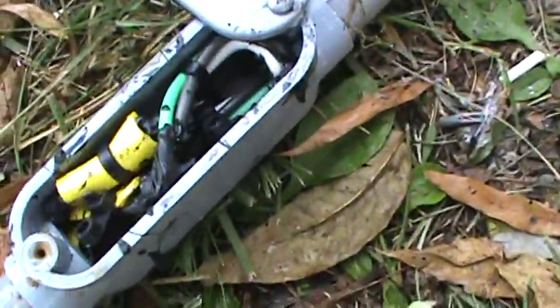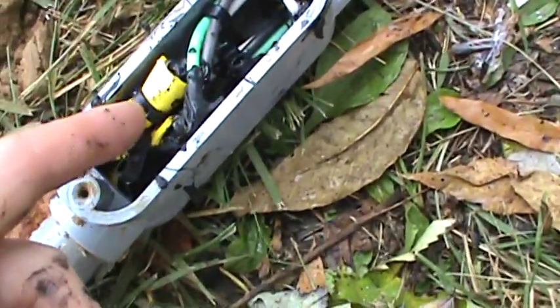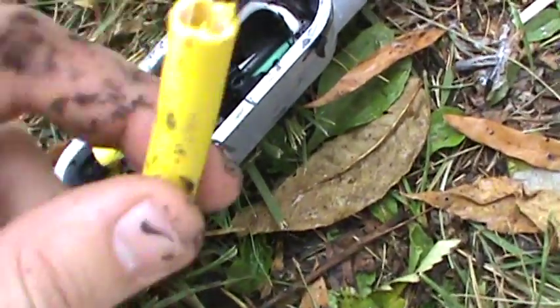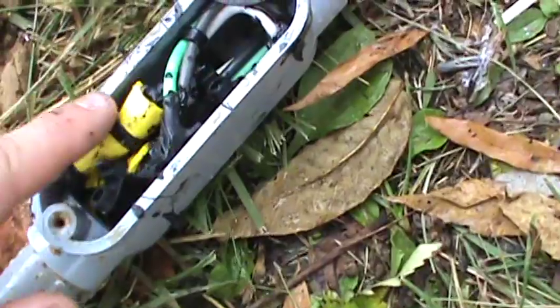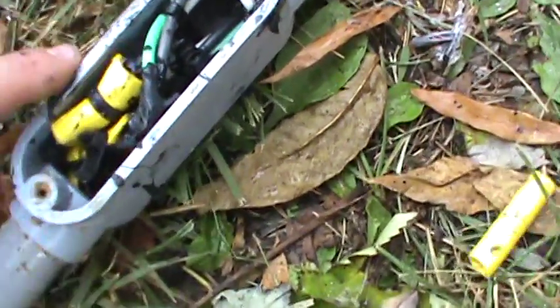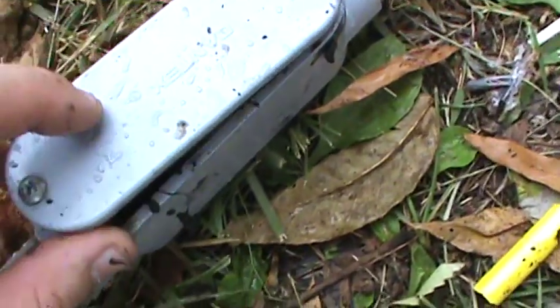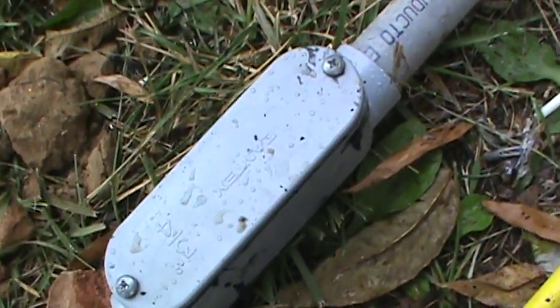Now we're about to close this up. One last protective feature I've done is recycled some of the stripped wire insulation — I cut it down the middle, put some liquid tape inside of it, and zip tied that over the connector to protect it and hold it together. This is really nicely secured now. We'll screw this down, put it into the trench, and continue forward.